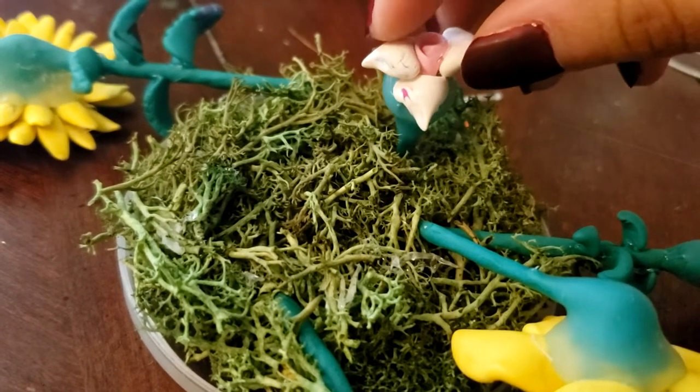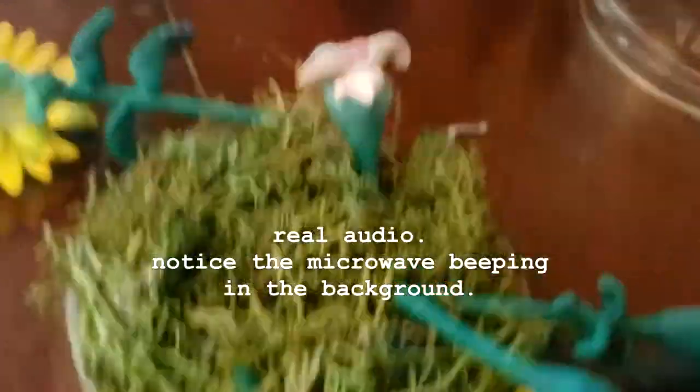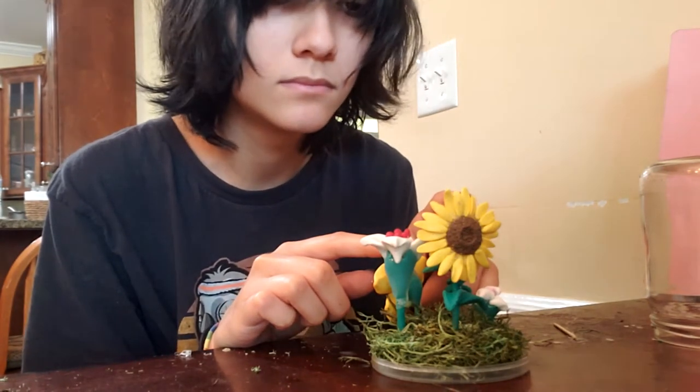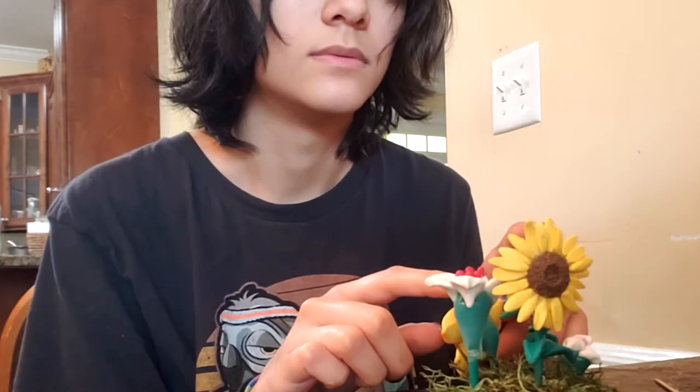I soon realized it was hard to multitask with hot glue and flowers in one hand and a camera in the other, so I had a small panic and stopped filming. As I sat there in defeat holding the flowers till dry, I thought — no, this is all wrong. I should paint the flowers with shading and stuff, but it's already glued in — what should I do?